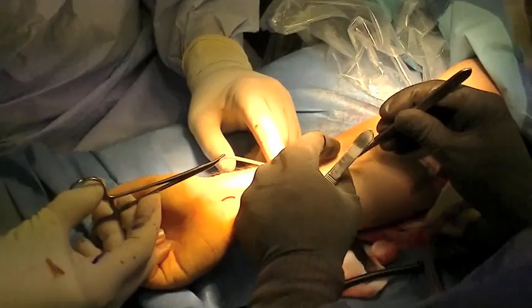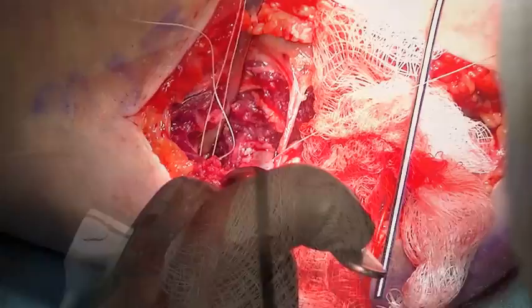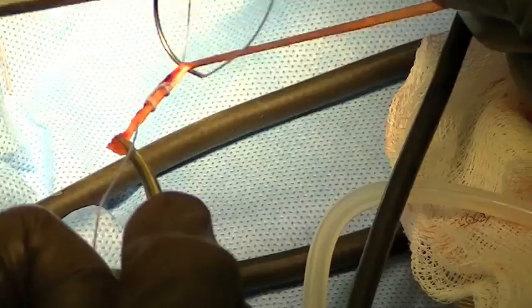The palmaris longus autograft is harvested using a series of small incisions. The entire palmaris longus tendon is harvested all the way up to the limits of the musculotendinous origin. A 3 mm cutting burr is used to make the holes on either side of the sublime tubercle. These are then connected with small curettes, and sutures are passed in order to pass the tendon graft, which is then doubled and reinforced with a suture measured to the appropriate size.